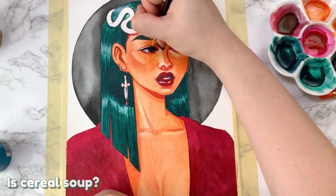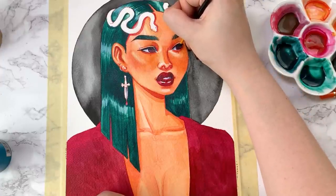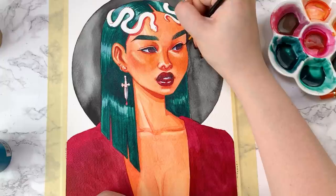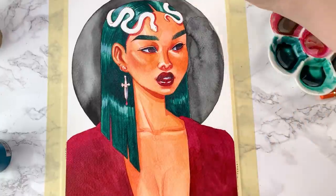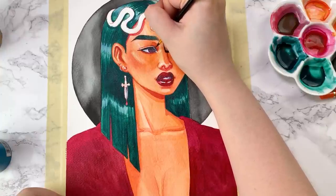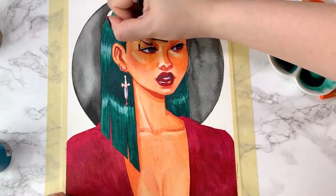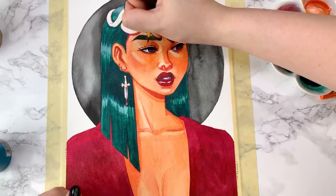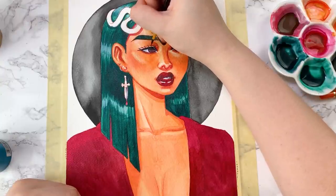Is cereal soup? I do see why one would debate this because it is partly liquid. However, I am going to say that no, cereal is not a soup, because soup is meant to be served hot and savory, which cereal is neither of those things. At what stage of ripeness do you like your bananas? I like them right between when they are no longer green but they haven't started to get too much brown spotting yet. I really don't like overripe bananas — they're just too mushy. I'm not into that texture.